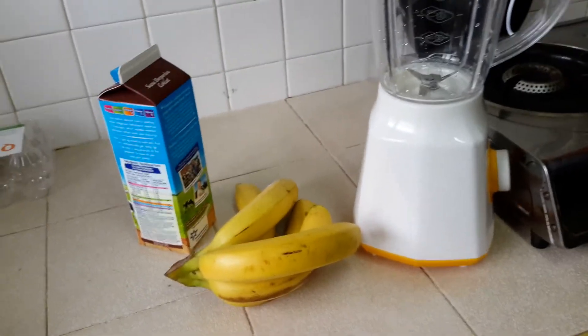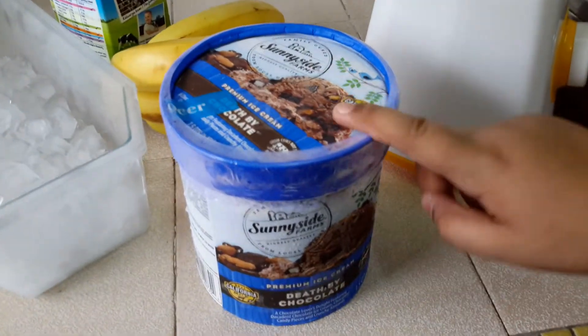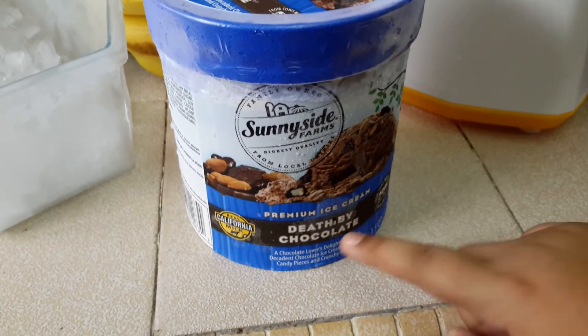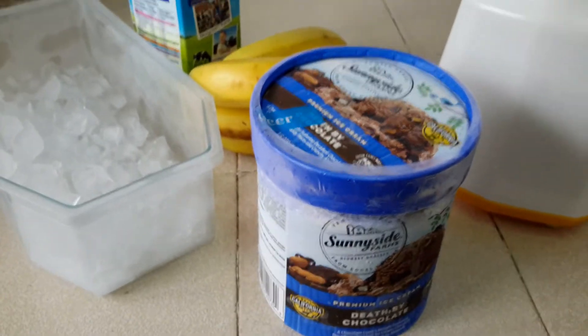Let me get the ice cream and the ice cubes. Okay guys, this is what you need and make sure you take a colorful ice cream. This is Sunny Size Farm and that chocolate — it's the most delicious chocolate in the world.